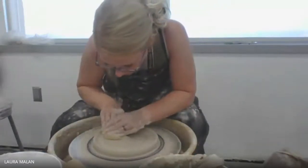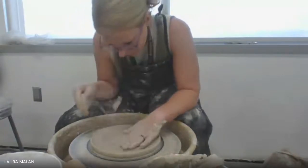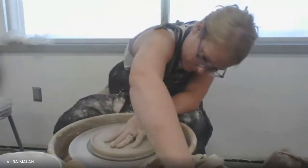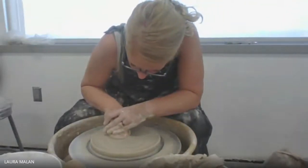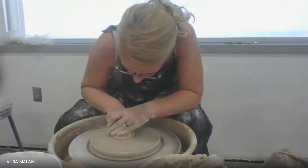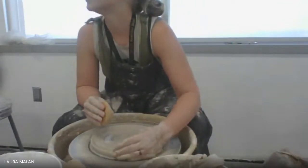Taking my sponge and smoothing it out. Flattening out the middle here — I'm just making sure there are no bullseye target shapes going on.